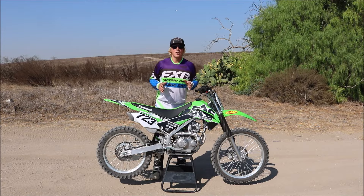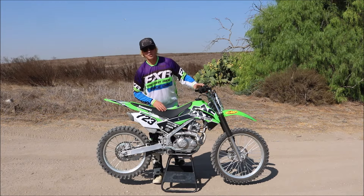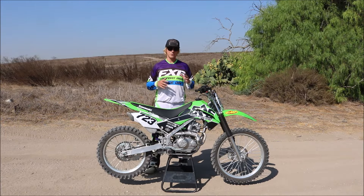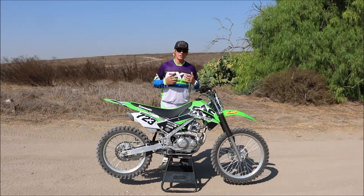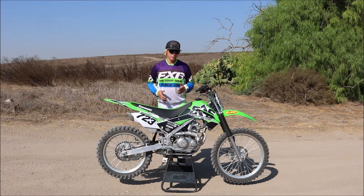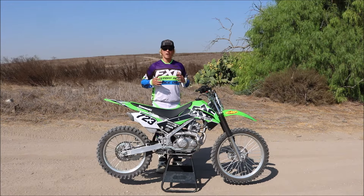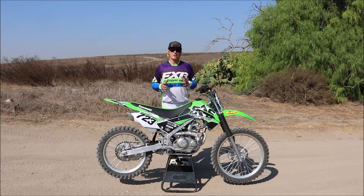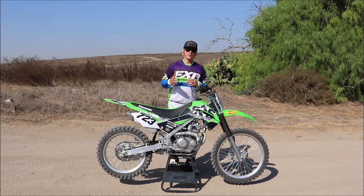Another thing to focus on is the space between the footpegs and the handlebars. On some entry-level trail riding bikes, it's easy — especially for tall riders — to feel a little trapped and cramped and not really be able to control the bike. I'm six feet tall, and I find it really easy to ride this bike. There's plenty of room to stand up and ride without feeling too hunched over. The cockpit overall gives you plenty of space to get in and learn the right riding position, especially as a beginner.